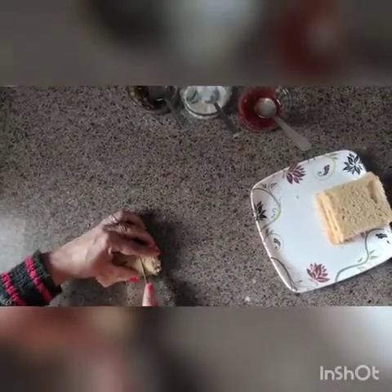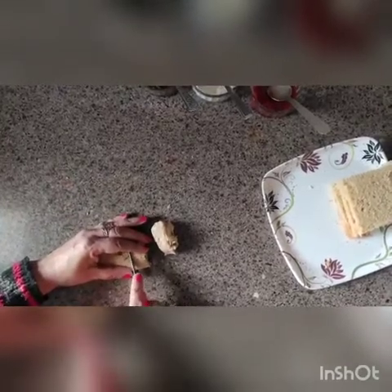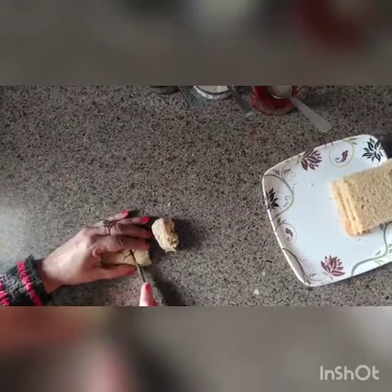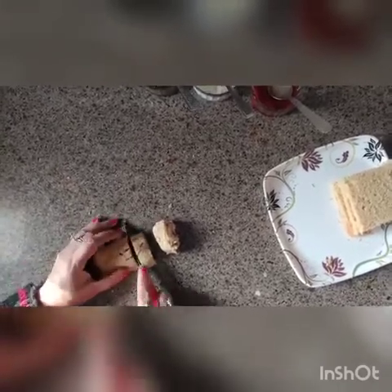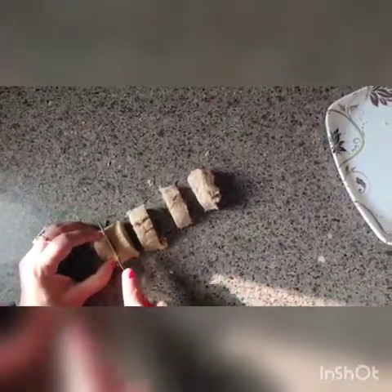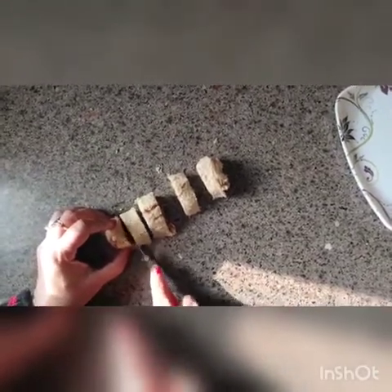Now we are going to cut the roll into pieces. You can refrigerate it also, just to let it set. In summers it is not easy to roll it nicely because the weather is very hot, so you may need to refrigerate it first. Then cut it nicely.